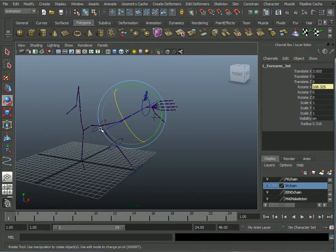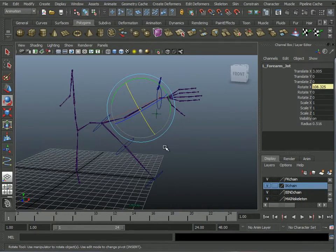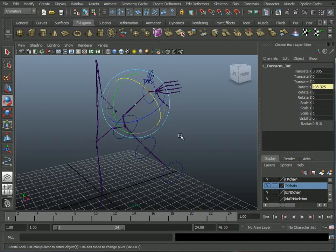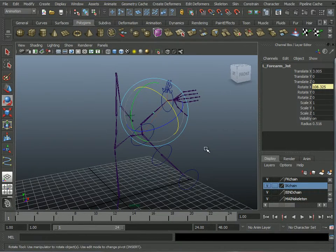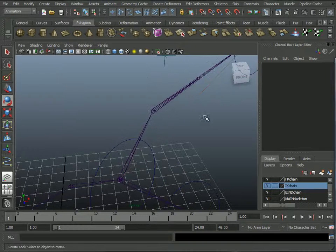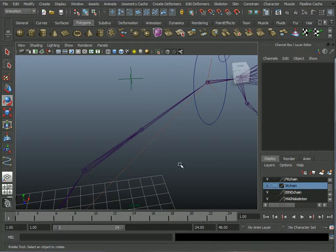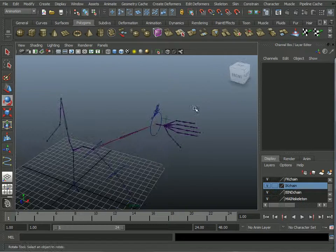Maybe in a later video I'll show you how to paint weights for this arm — that's something we'll touch on in 241. As far as this goes, the skeleton is working. It's feeding back rotation from the wrist to the forearm. I've explained the steps for creating that forearm joint and making sure the wrist and forearm both matched the orientation of the elbow when we first created the skeleton.